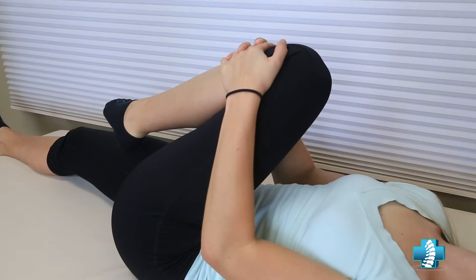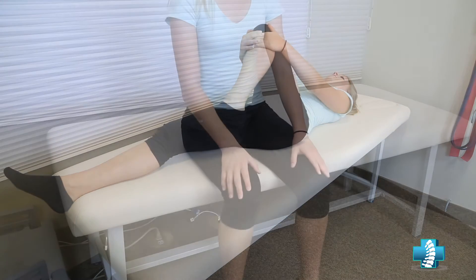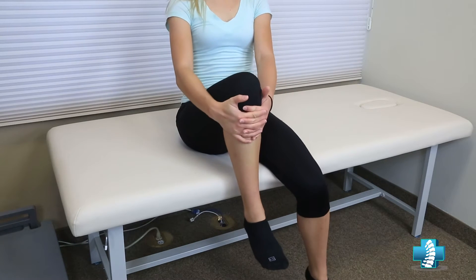Pull only to the level where you feel a stretch right within your butt muscle. Once you bring your knee up towards the opposite shoulder, you need to hold that position for 10 seconds. After that 10 seconds, release the pressure, making sure that you do not bring the leg back across the body. Hold the relaxed position for five seconds and then repeat again.